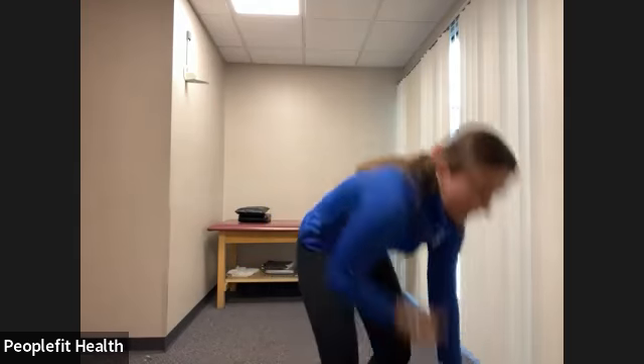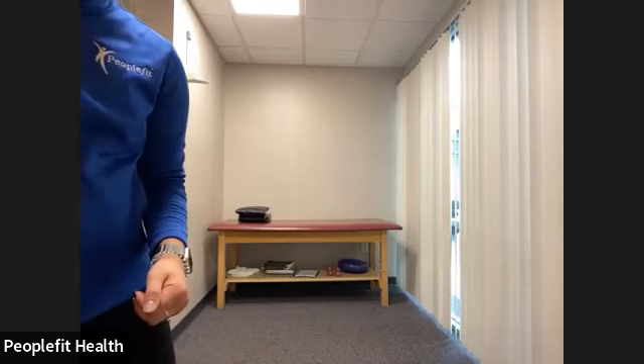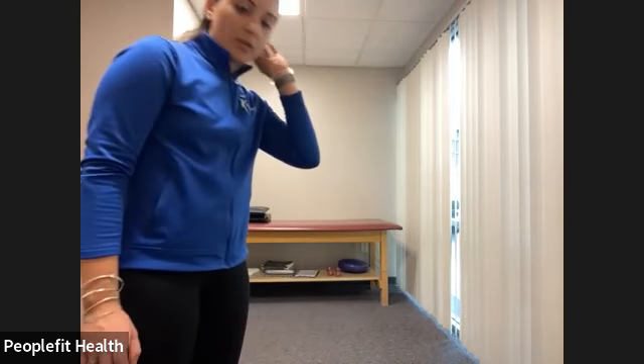We're going to repeat those three exercises one more time and then move on to the next circuit with a little break in between. Going back to the bicep curl to the press-up, back down and down. You probably want to use a little heavier weight for this one — the weight you normally use for bicep curls.